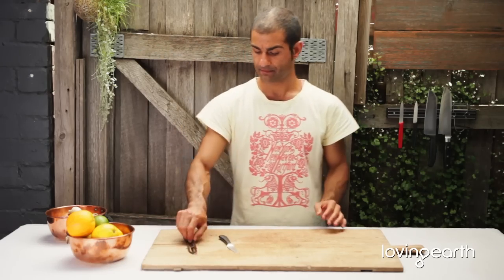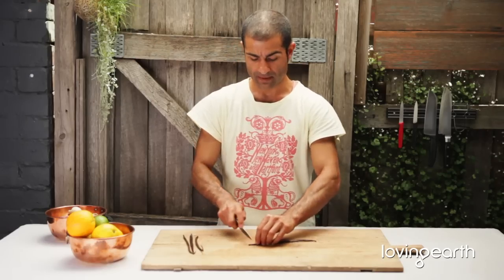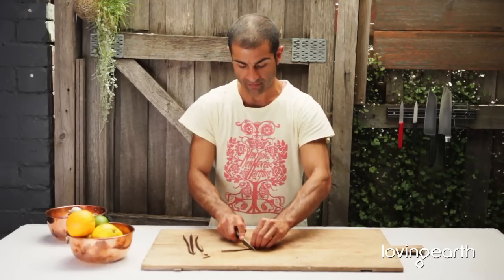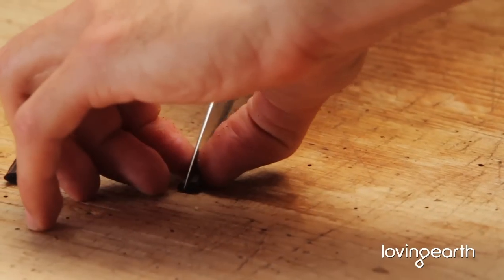Preparing vanilla bean is easy. Just make sure you flatten it with your fingers, nice and flat, tip and tail. And then cut it in half, just so you have more control. Nice and flat, and then cut it in half again.